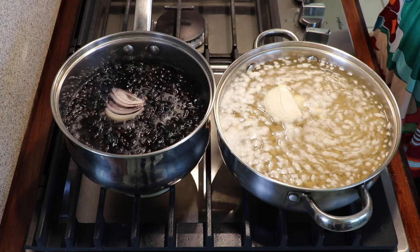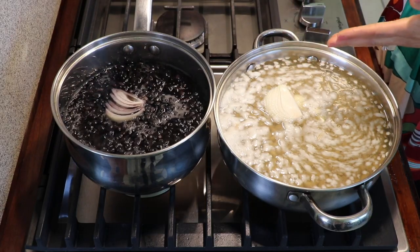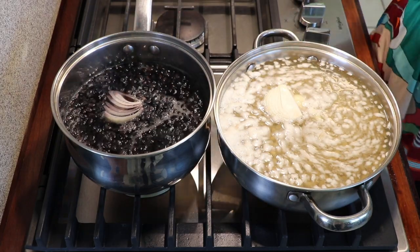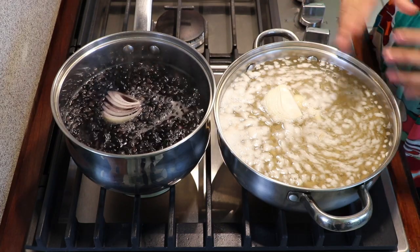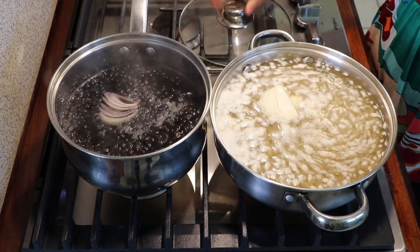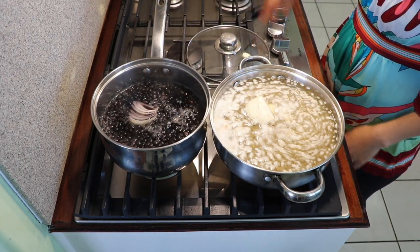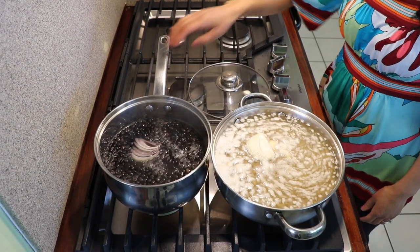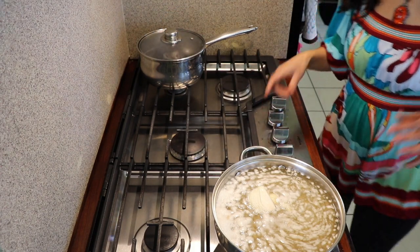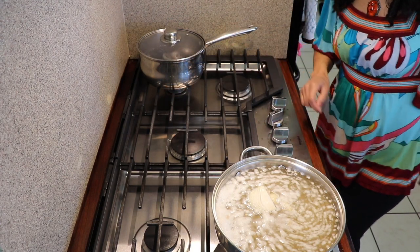I always get a lot of questions about soaking versus not soaking overnight. This one — soaking overnight — takes a little longer to come to a boil. These black beans were not soaked overnight and they're already boiling, while the soaked ones are still getting there. Since this one is already boiling and I don't want to evaporate the water, I'm going to lower the heat really low and move it to a smaller burner, set between number three, just enough to keep it boiling without splashing all over.